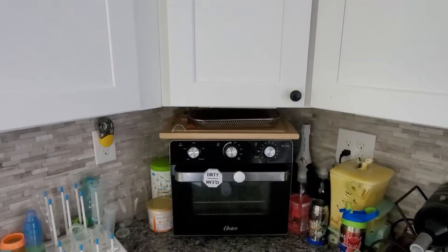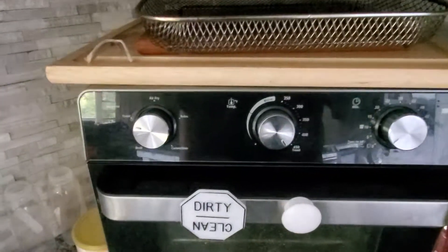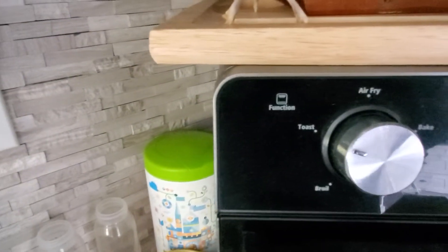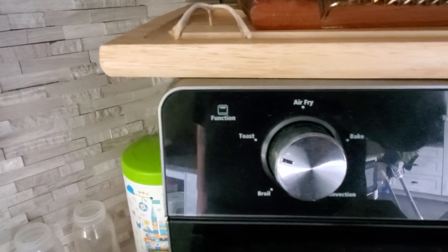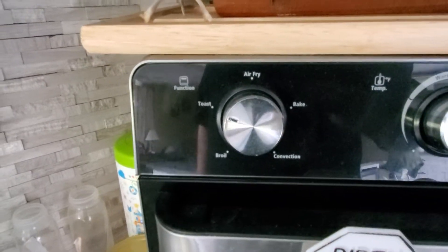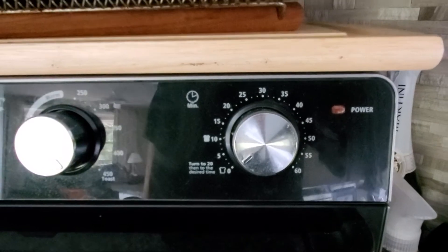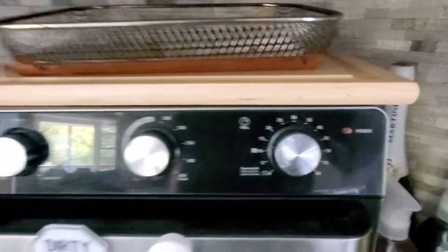I'm going to cook them in my toaster oven. I can set it for 450. Over here I've got toast, air fry, bake, and convection, and on the right I set the time — I usually set it for about 20 minutes. Let's start cutting.